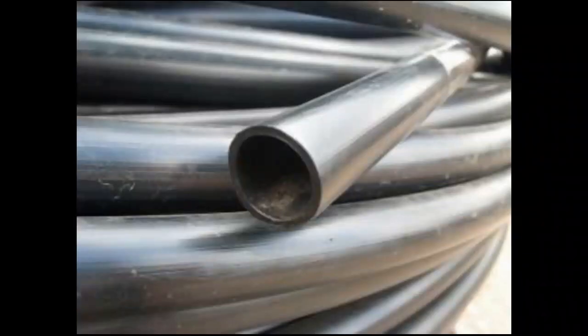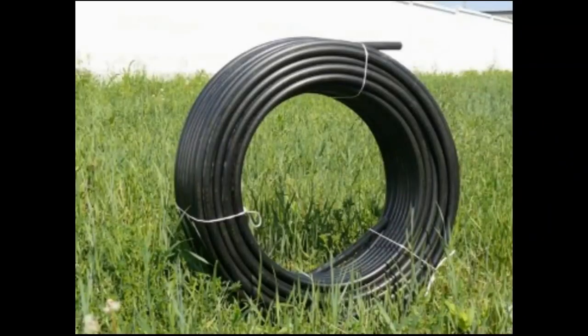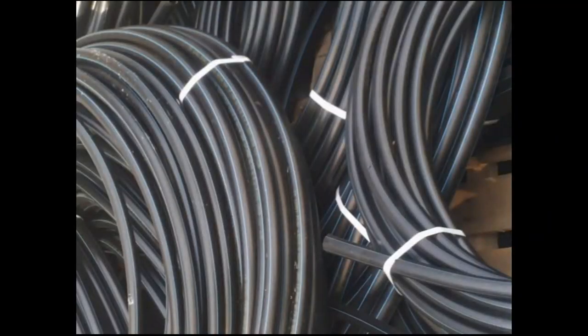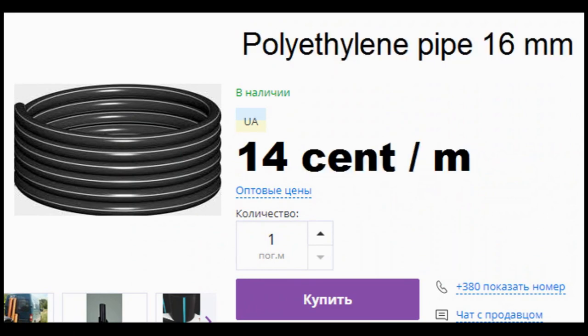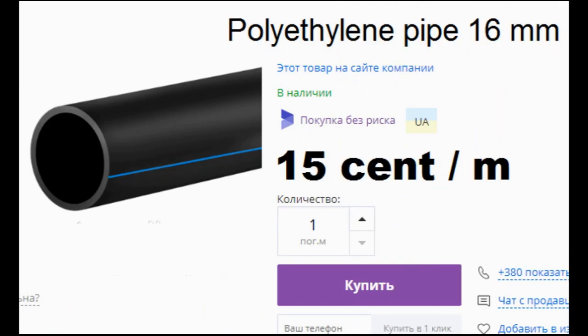I use a cheap polyethylene pipe with an outer diameter of 16 mm and a wall thickness of almost 2 mm. The Ukrainian prices of this cheapest pipe are about $15 USD per 100 meters, and we can calculate that completely covering each square meter by this pipe costs about $10.